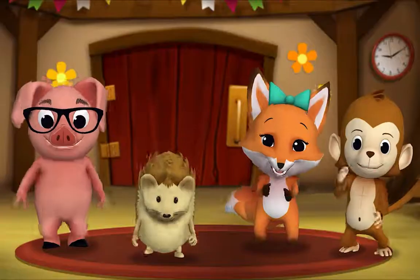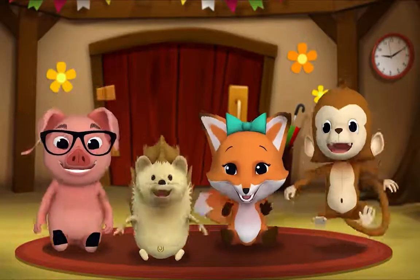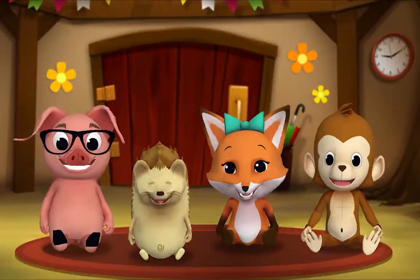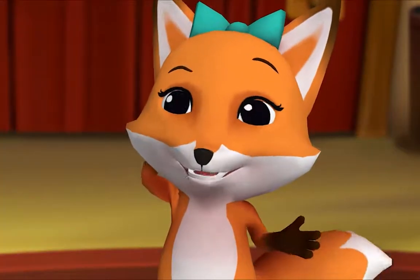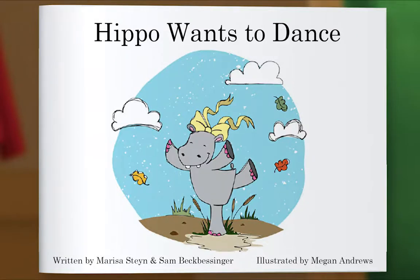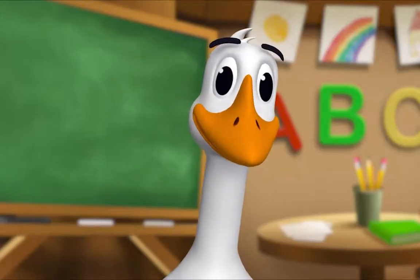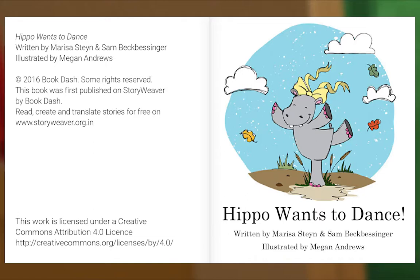It's story time! Gather round, everyone! What book are we reading? We're reading this one — it's called Hippo Wants to Dance. In this story, Hippo wants to dance. Will any of the other animals dance with her? Let's find out. Let's begin. Hippo Wants to Dance, written by Marisa Stein and Sam Beck-Bessinger, illustrated by Megan Andrews.